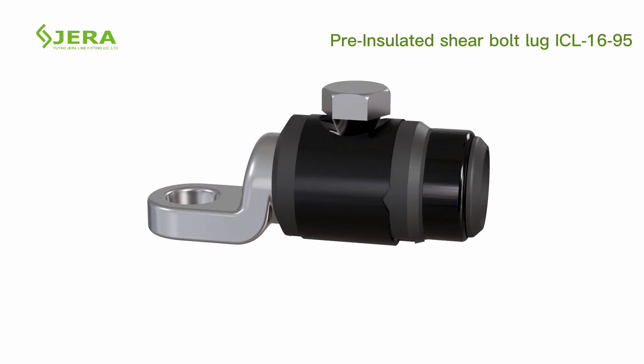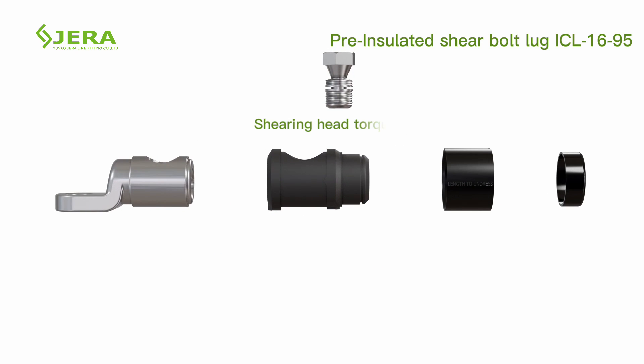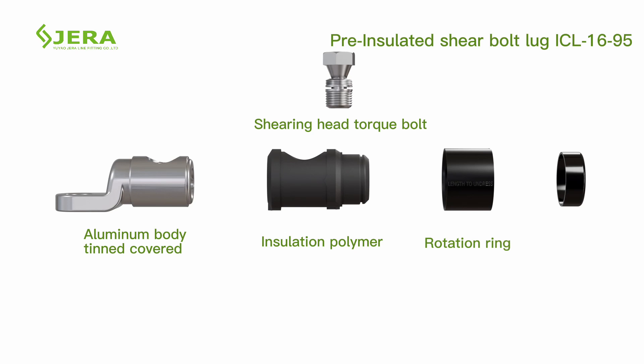The cable lug consists of the following components: rear head torque bolt, cover, aluminum body, installation polymer seal, rotation ring, and cable supporting ring.